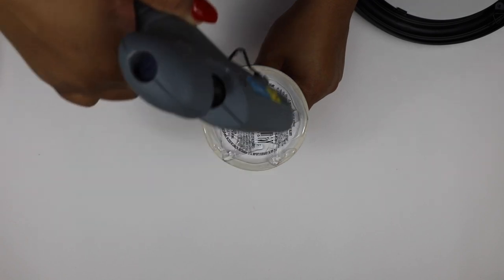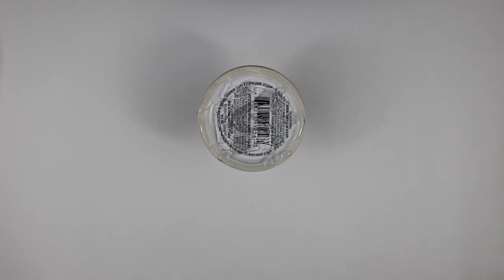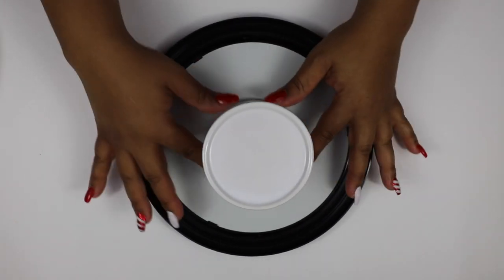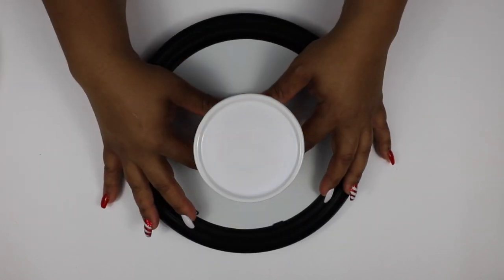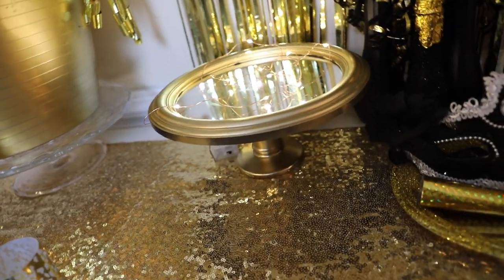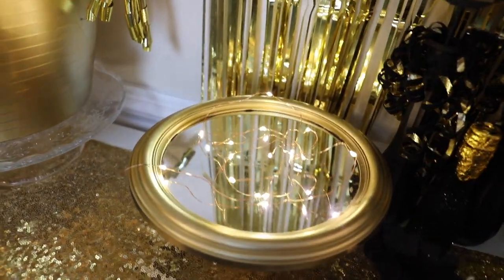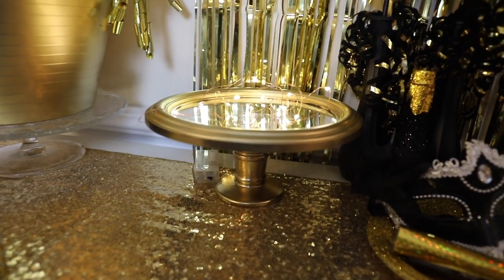Once you've added both layers of glue, attach the pillar to the bottom of the tray — please use care not to crack the mirror. Let it dry for about 15 to 20 minutes, then take it outside and give it a couple coats of gold spray paint. This is the end result — I really love this DIY. It's very versatile: you can use it for events, as decor in your house, or on your vanity. Just be careful not to place too heavy items on the mirror. It really doesn't look like something you'd get at the Dollar Tree.